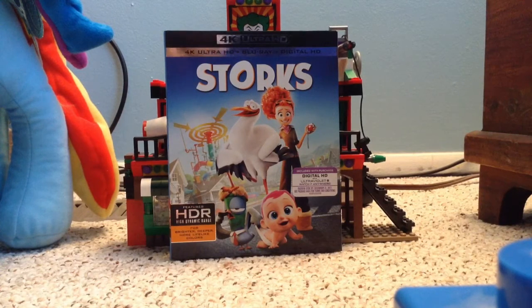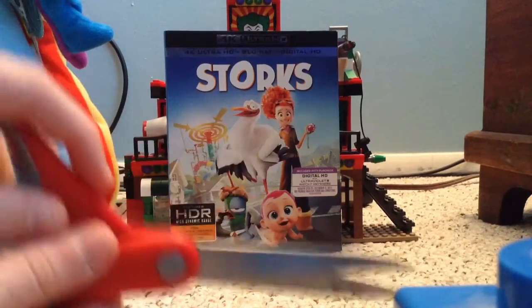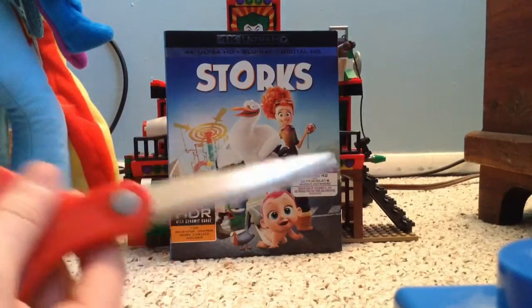TheCincyBoyO2 here, and I'm gonna unbox my Mystery Patrick's package, which was Storks. And I said that like I did in the Brony Review animated announcement.